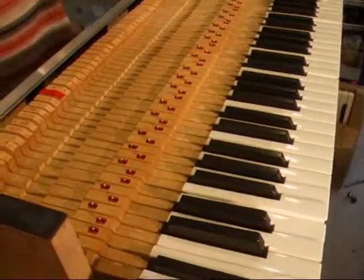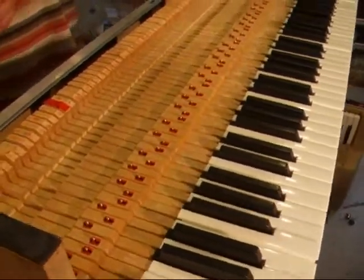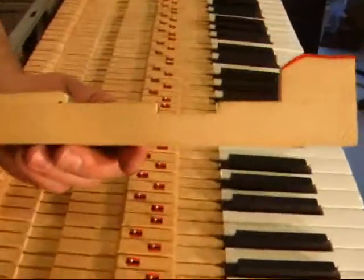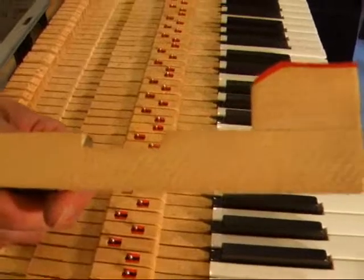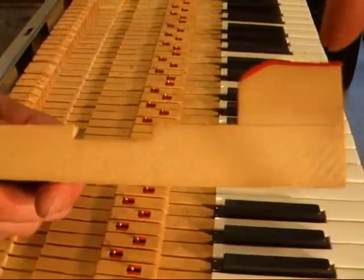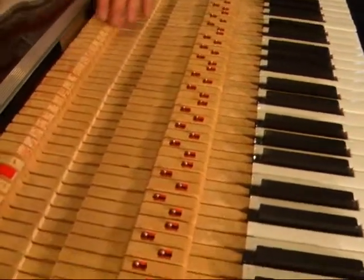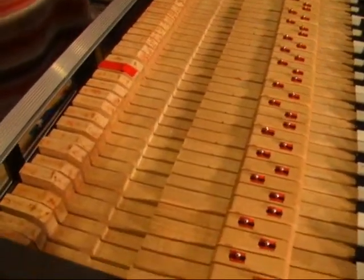Here we have a 1973 Suitcase 88 Rhodes. This Rhodes has the post Marsal — this is actually from an earlier model. You can see the curved Marsal on that key pedestal. These are straight, and we're putting our Miracle Mod in it.